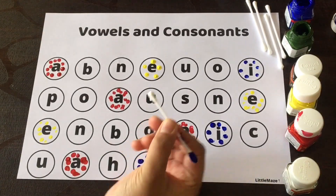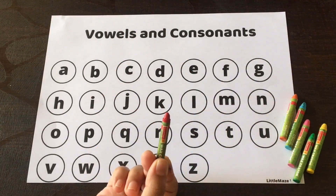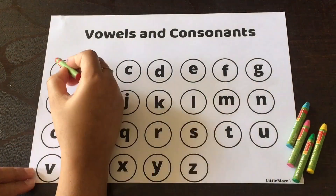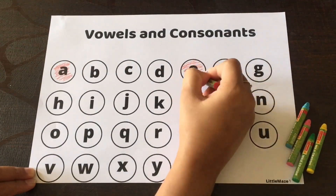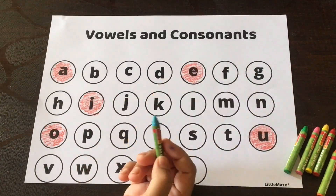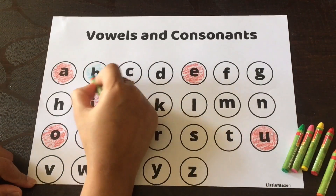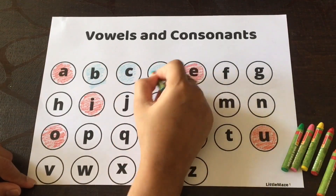Similarly you can do it for O and U. Next is a coloring activity — you can take some colors. I've taken red for the vowels, so we'll color all the vowels A, E, I, O, and U. Then I've taken blue for the consonants, so I'll color all the consonants in blue. You can ask the child to choose two colors of their choice.